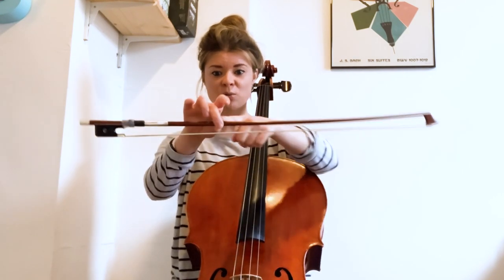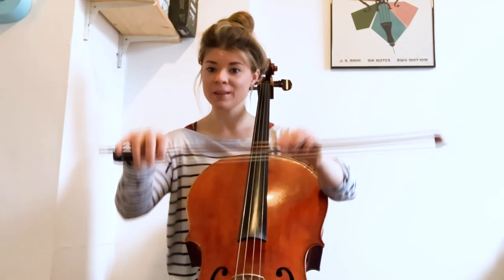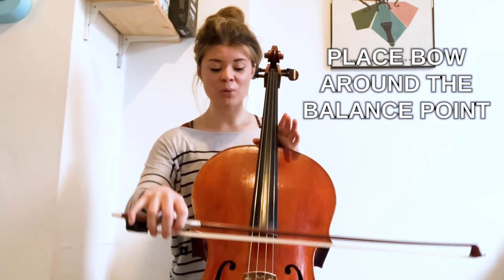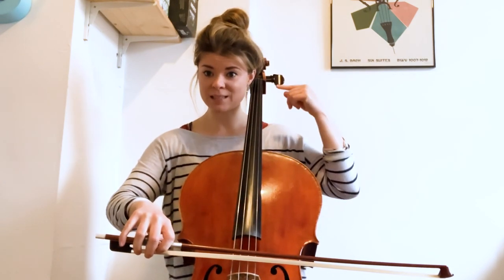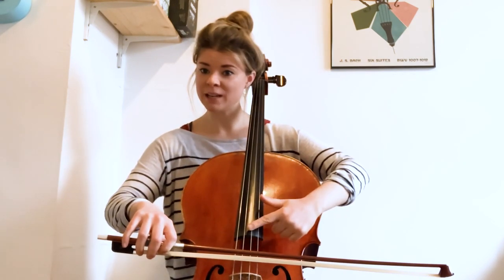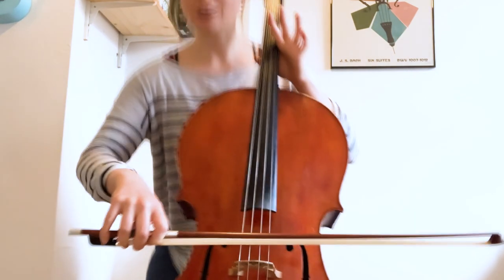Once you've found that, I want you to clock where it is. We're going to transfer to our most beautiful bow hold and place our bow on the string around where that balance point was — roughly in between the end of the fingerboard and the bridge, like so.